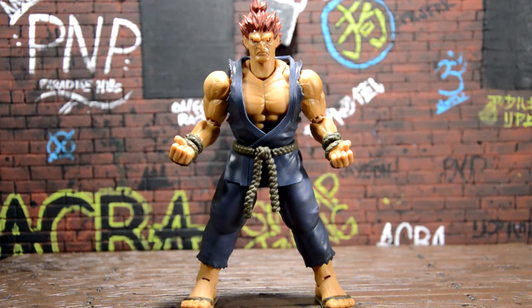Here's Akuma out of the packaging and I really like this figure. The head sculpt came out really cool — the hair is really sharp and looks accurate to the video game. I'm really happy with this figure. So there he is out of packaging, and he also came with two little backdrops.